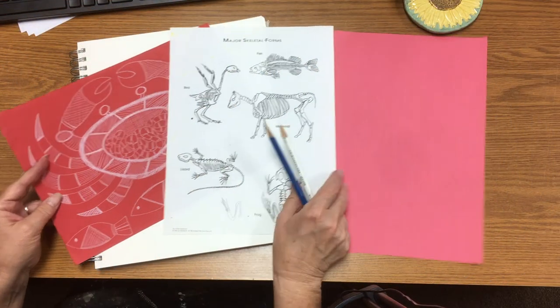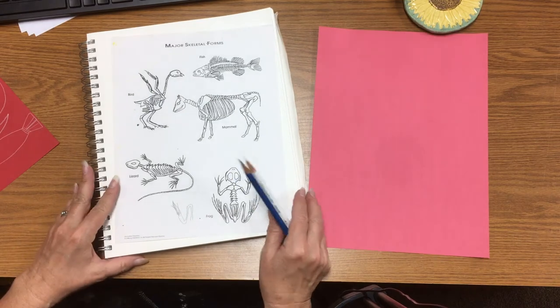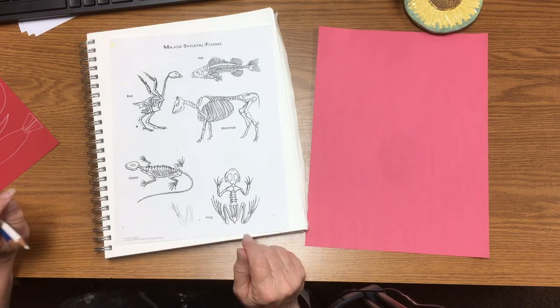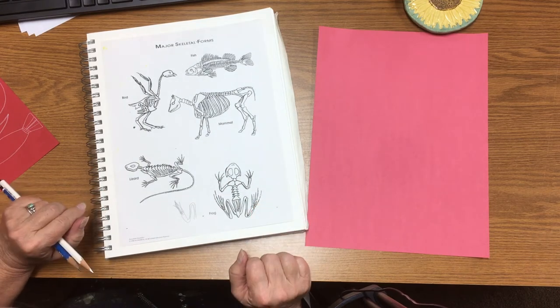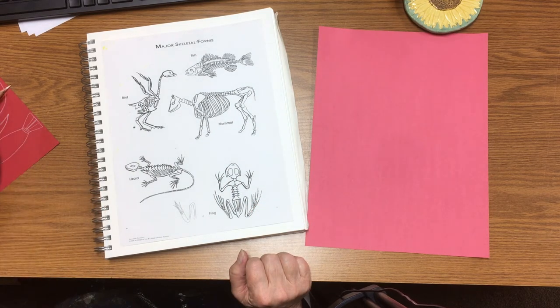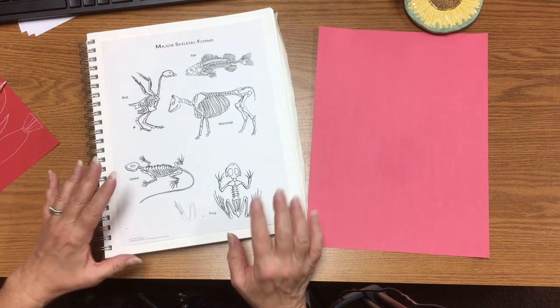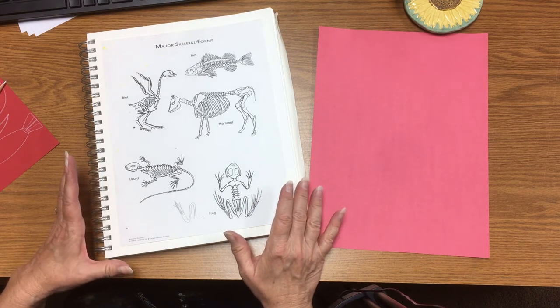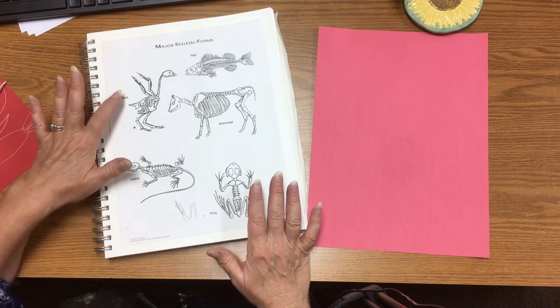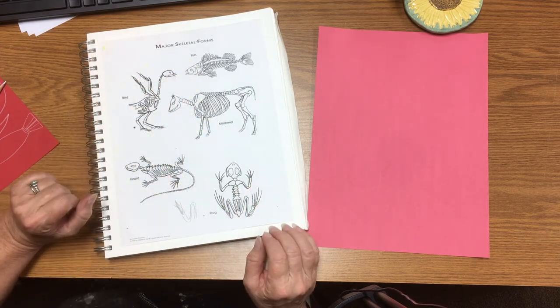Before we get started, the first thing you want to do is a little research on the animal you'd like to draw. There is a handout in your Google Classroom that shows some of the basic skeletal structures of animals — there's a frog, a lizard, a bird, a fish, and a mammal.